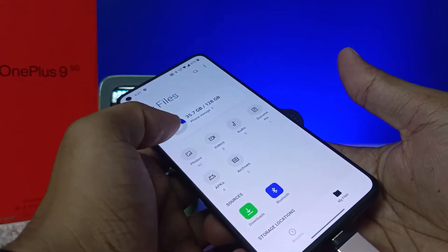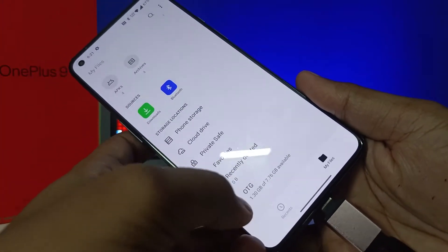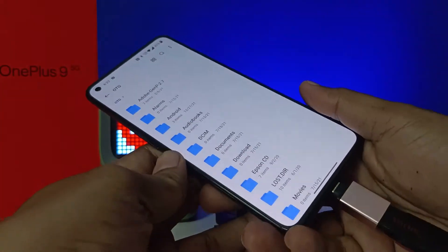Swipe up and you can see the option called OTG at the bottom. Click on that and it will open the files from the OTG.